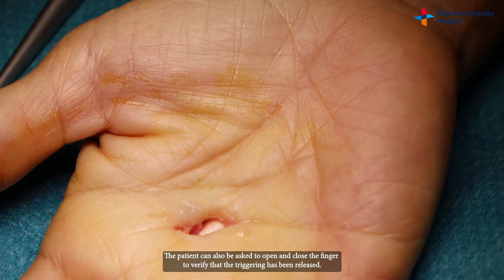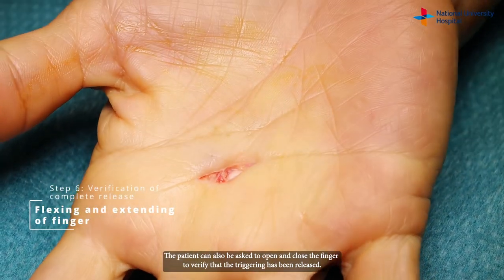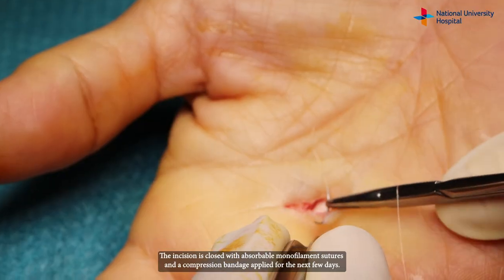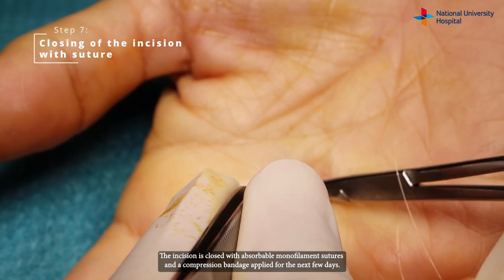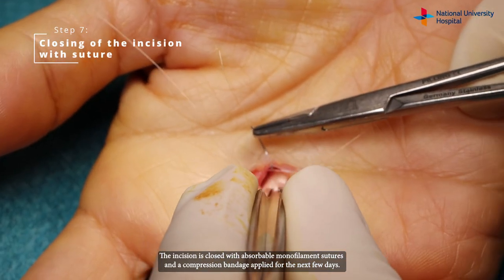The patient can also be asked to open and close the finger to verify that the triggering has been released. The incision is closed with absorbable monofilament sutures and a compression bandage is applied for the next few days.